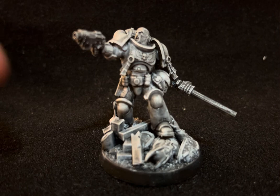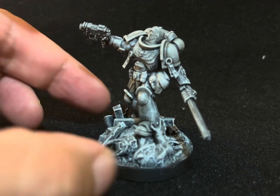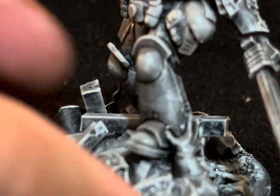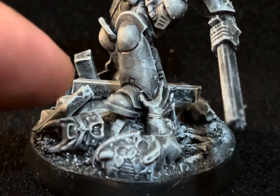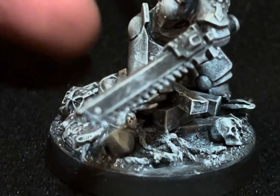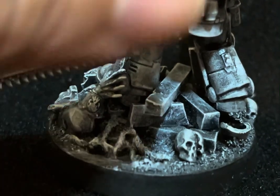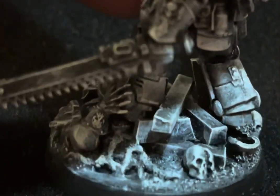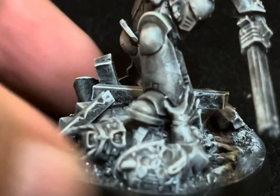In this case I put him on a scenic base, as I usually do — a 40 millimeter base. He's stepping on a Chaos Space Marine that's been split in two. You can see the guts coming out; he just split this guy in two with his chainsword, and when painted there's going to be a lot of blood.